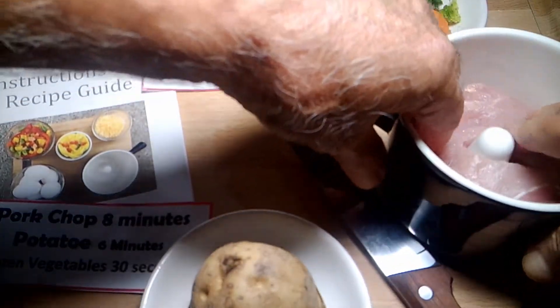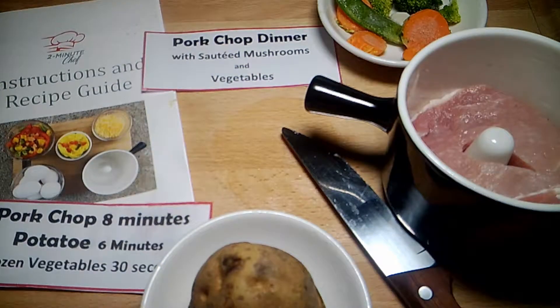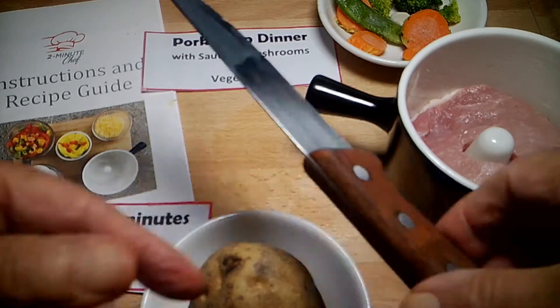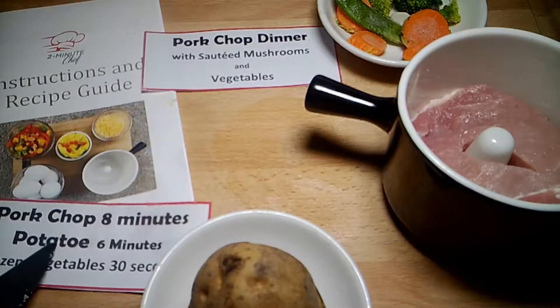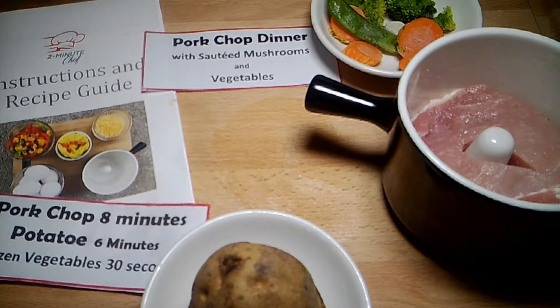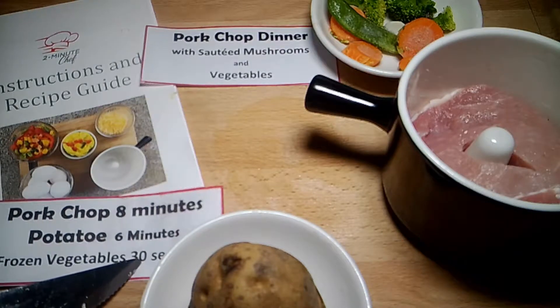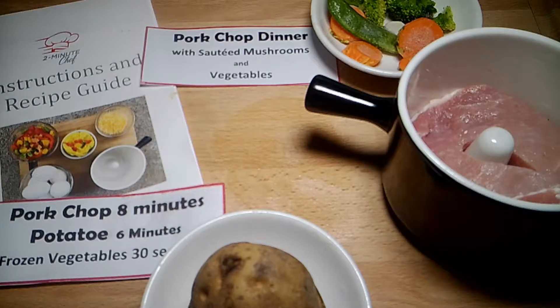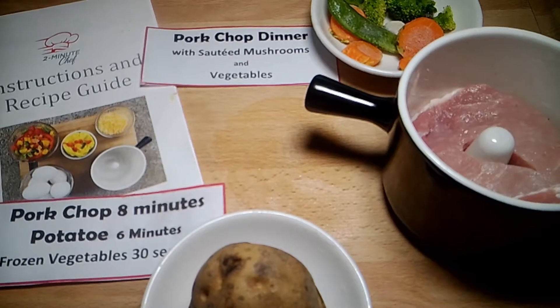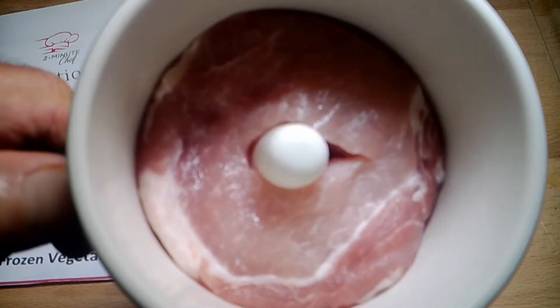We squish it down pretty good. It's gonna take eight minutes for the pork chop, six minutes for the potato, and 30 seconds for the frozen vegetables, so that adds up to 14 minutes and 30 seconds. Let's start putting everything into the microwave oven.